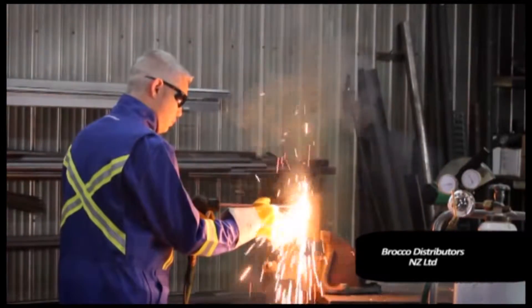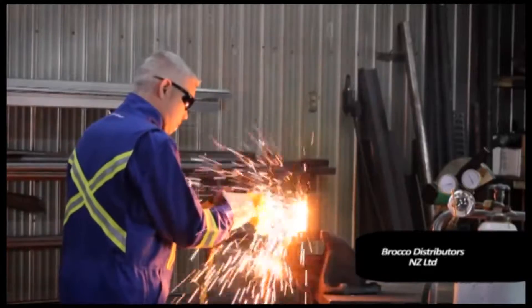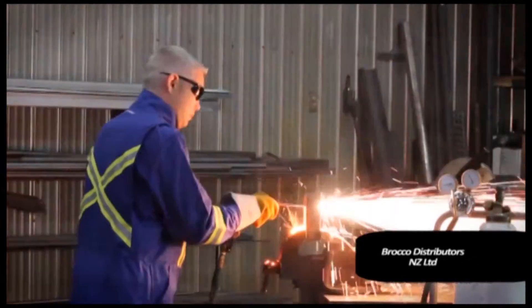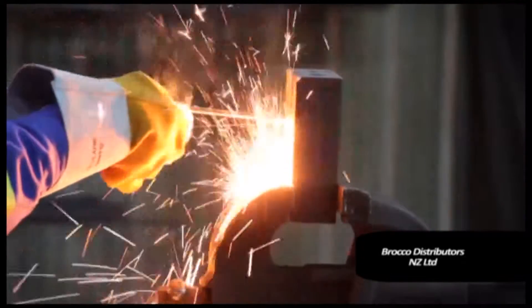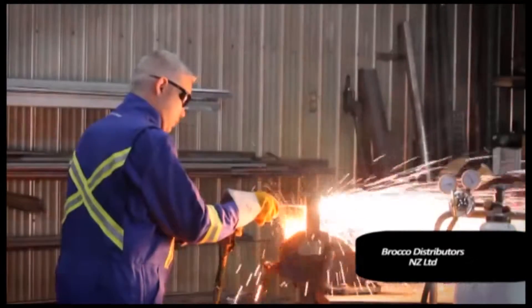The projection of the spatter is controllable and there is no carbon deposit left in the gouged area. Piercing with the Broco PrimeCut is obtained by slightly reducing the oxygen flow and holding the rod at 90 degrees to the object to be pierced. Rapid piercing on thick material is possible with the PrimeCut.